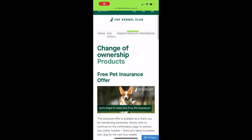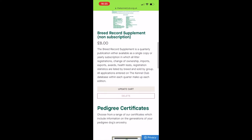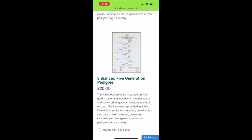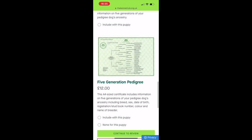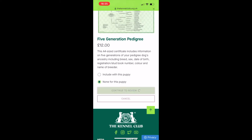Next are the products that you want. The breed record supplements are mainly for breeders. You can then choose if you would like the enhanced five-generation pedigree, the regular five-generation pedigree, or none of those. Once you've chosen, click onwards.